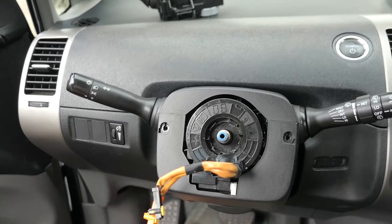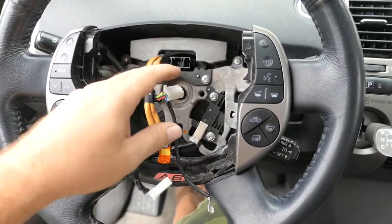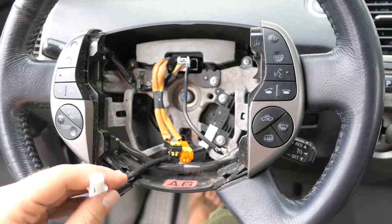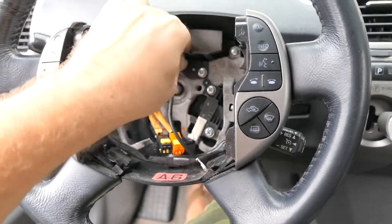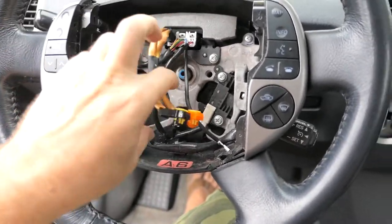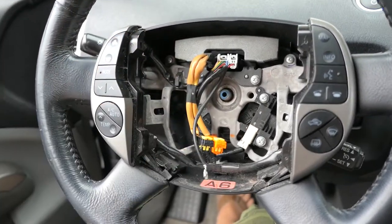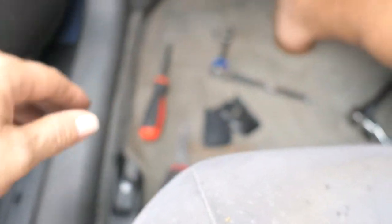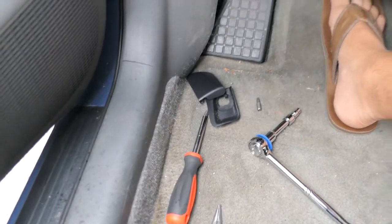I've got the new wheel on here, now just plug everything back in. This goes in here, and then the airbag will go back on. This connector on the airbag is for the horn. I've got to put that bolt back in and tighten it up. The new wheel is in, I tightened the airbag back on with the two screws on each side. I'm not going to put the little covers on yet until I check the alignment of the wheel — how straight it is.